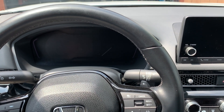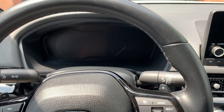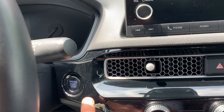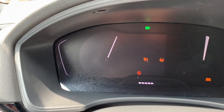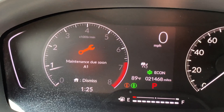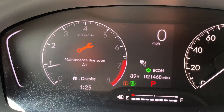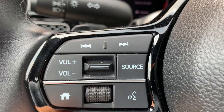Hey, what's up guys. In this video I'm going to show you how to reset your maintenance light on a Honda Civic. So we're going to start out by turning on the car, and you'll notice it says 'maintenance due soon.'